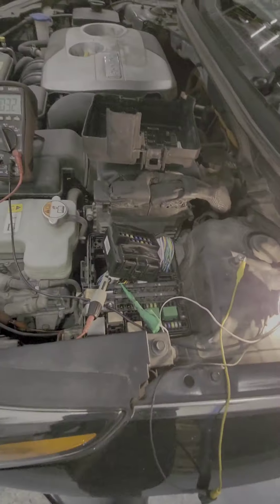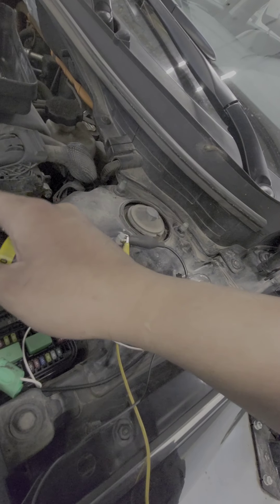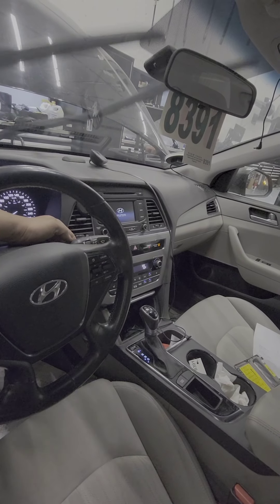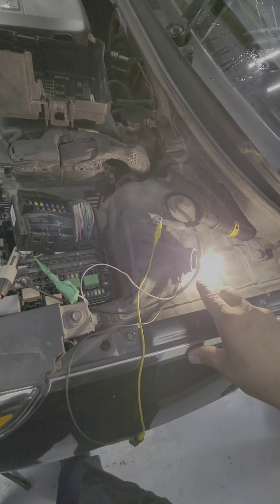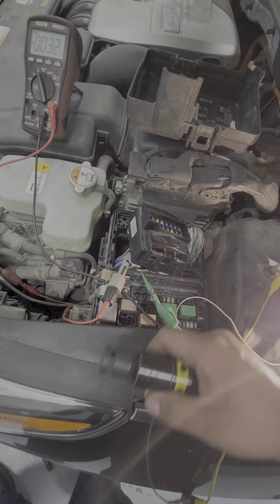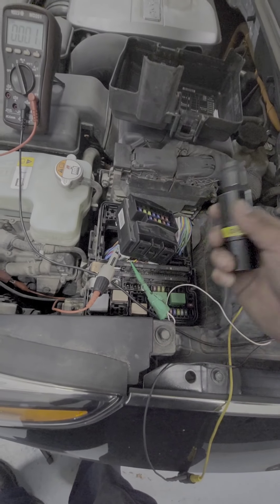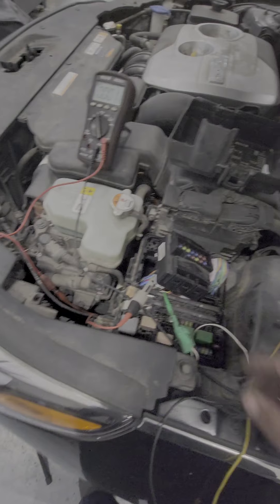I'll try tapping the relay to see if it unsticks — and it shuts off. I turn the car on again and use mist — the wiper is on again. With the car off, there's still power going to the motor. But if I tap the relay inside the box, it shuts off. This confirms the relay is sticking in the closed position, which is what's turning on the wipers.